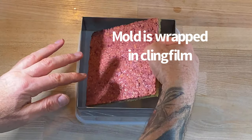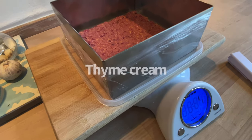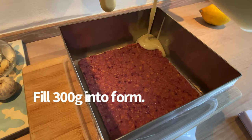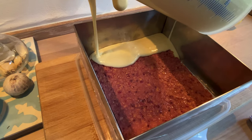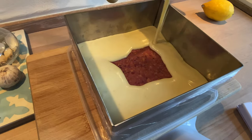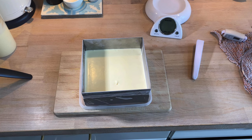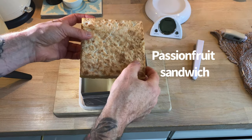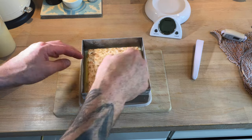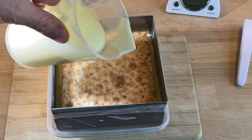Now it's time to assemble the cake. The mousse needs to go into the freezer just for a moment, just until set, because the passion fruit curd is a little bit heavy. Then continue with the rest of the cream.